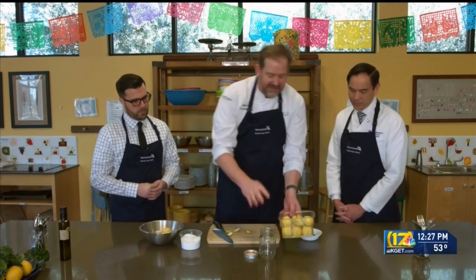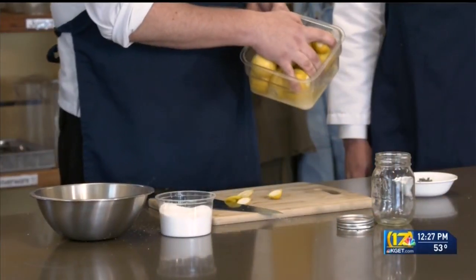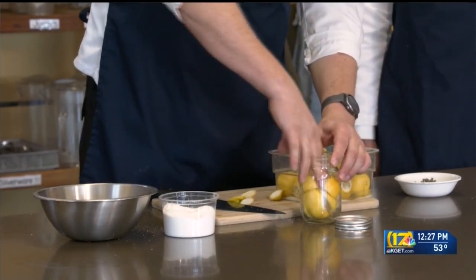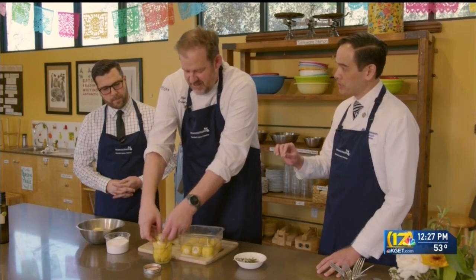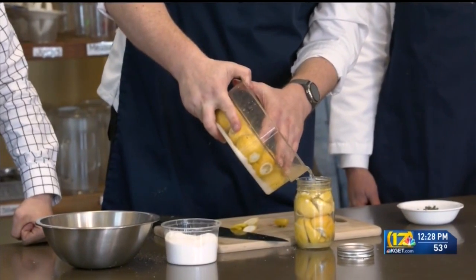Here we have a batch we made last night. Give them a little toss, and if you look there is a ton of liquid at the bottom — that's exactly what we want. We have our sterilized mason jar right here; just plop them in and give them a good squish. When you preserve them, you'll find the pulp on the inside pretty much goes away to nothing — you're left with the rind, and that's where all the flavor is. You can use it as a substitute for lemon juice: just chiffonade the rind and throw it into whatever you want.